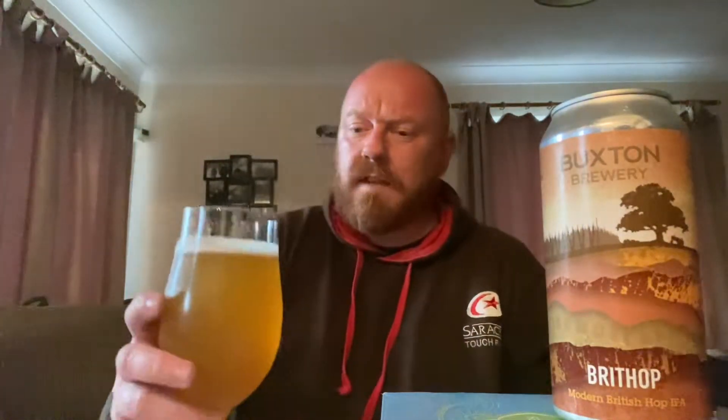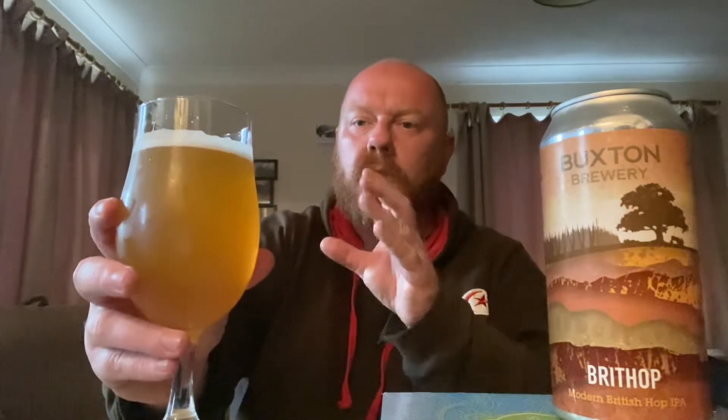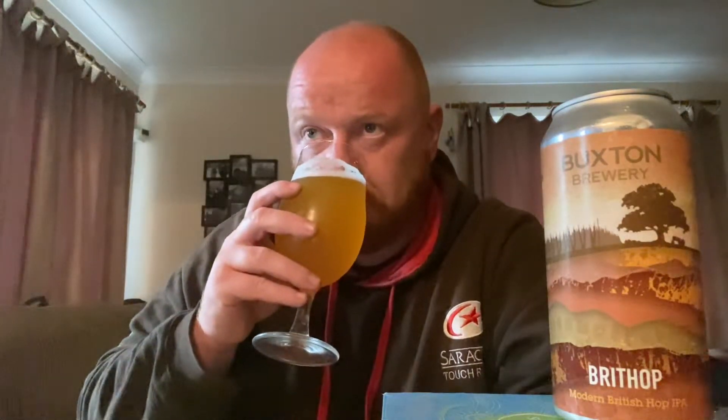It smells fresh. Let me check the date on this — condensation on the can is stopping me from reading it. Best before 26th of the 5th of next year. Very subtle aroma — it does have a slightly more British look to it. When you have a traditional British IPA there's a slightly darker tinge to it, and I'm getting that on this. The aroma is subtle, very little to speak of really. I'm just going to get stuck in — so cheers everyone.